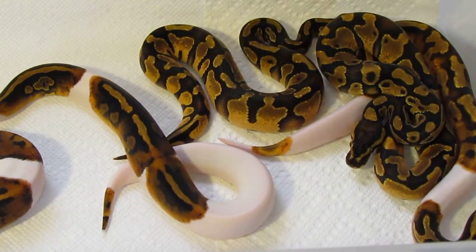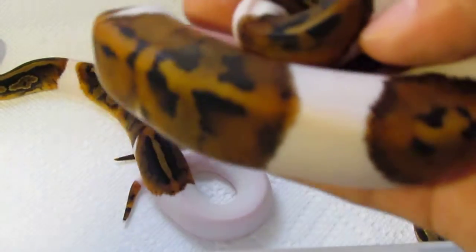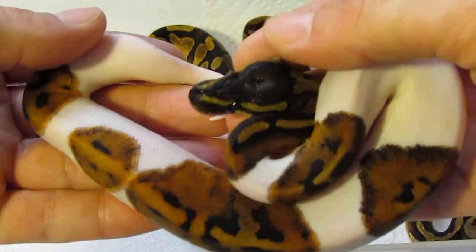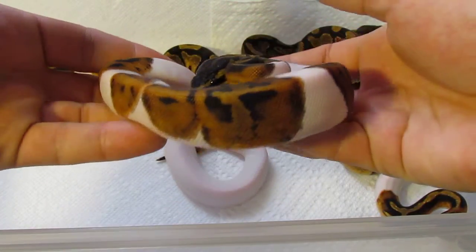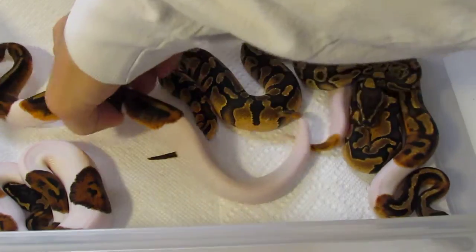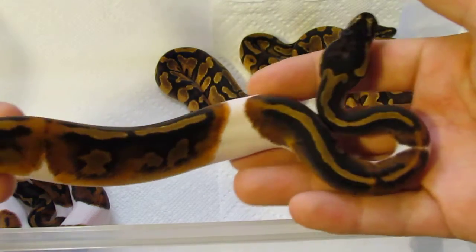These guys are just getting nicer and nicer. First one up is a pied male — gorgeous looking little guy. I love the medium white pieds, very cool looking. He'll be up for sale; anybody in Canada interested let me know. I've been getting a lot of questions about the enchi hets too. This next one I wasn't a hundred percent sure if it was an enchi pied or just a pied — I'm still leaning towards just a pied. It's got some really cool pattern, it's a female, really dark on top.